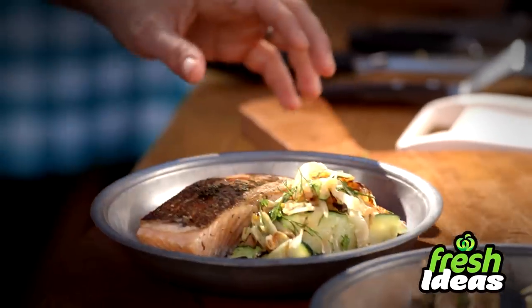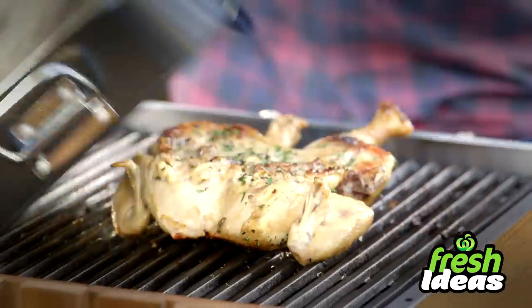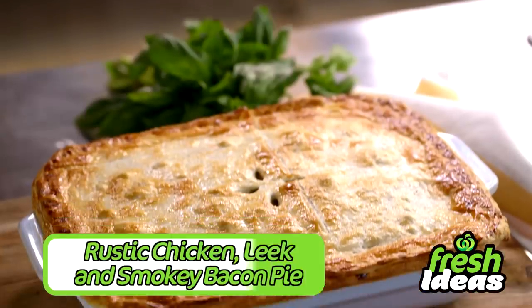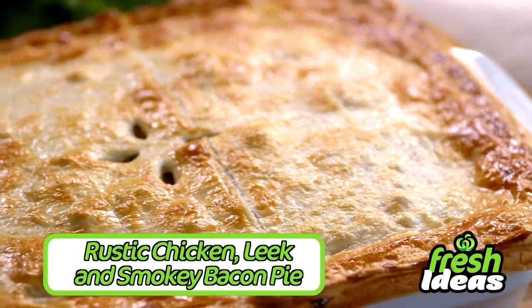Hi there, I'm Toby. Each week I'll be cooking for you fresh, simple and delicious meals inside and on the barbecue. It smells so good right now. Today I'm making a rustic chicken, leek and smoky bacon pie.